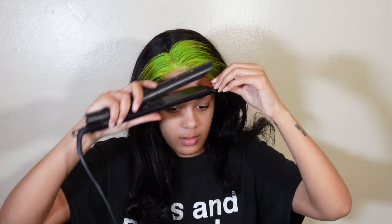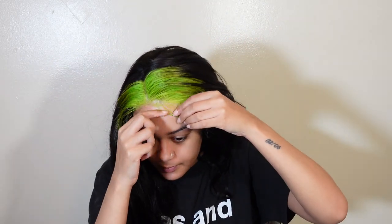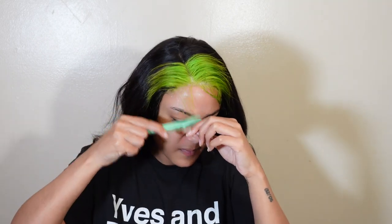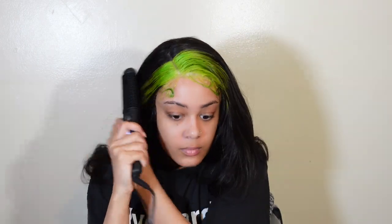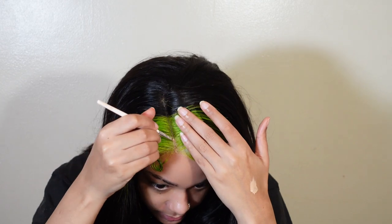Moving on — let's do these baby hairs. I'm using my Arcani Pour Vous edge control and I'm just doing super modern ears, nothing really major. It came out pretty cute — something different. I rarely do baby hairs like that but I decided let's try something different. I did the same thing for the next side, some little swirls. I figured why not, because my hair is green. At this point I'm just putting a little concealer on the scalp part.